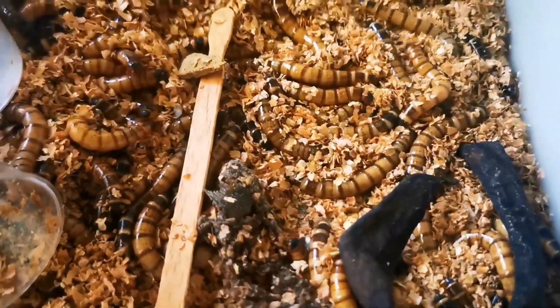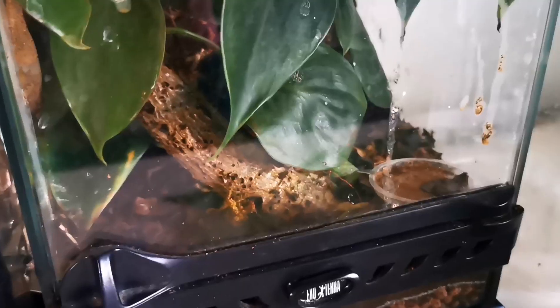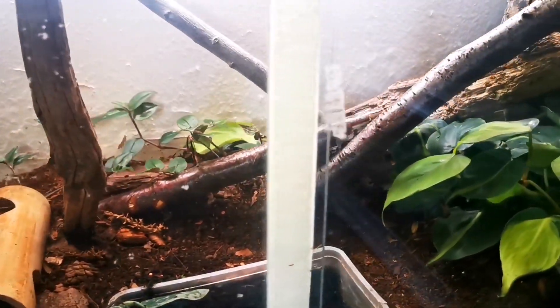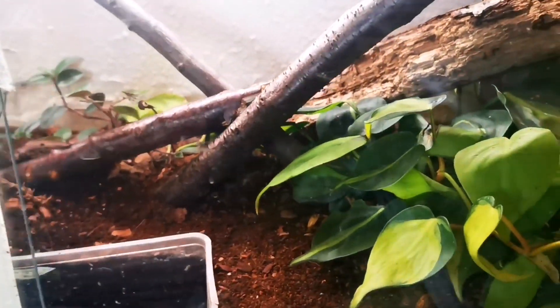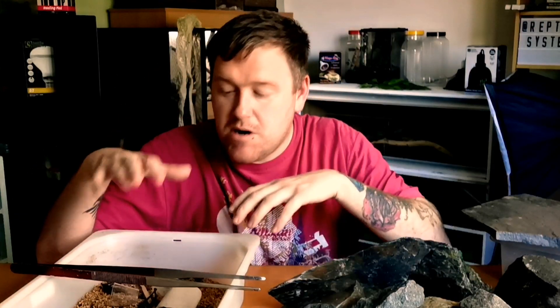We're going to start with number one: ventilation. Ventilation is massively important. You have to think about why you're getting mold — mold only comes from moisture or higher humidities, and basically nothing there to get rid of it. In bioactive enclosures you have a cleanup crew that eats away mold, but in a superworm farm you haven't got that. Superworms will actually eat mold if there's not too much — they're like dustbins, they'll eat anything.